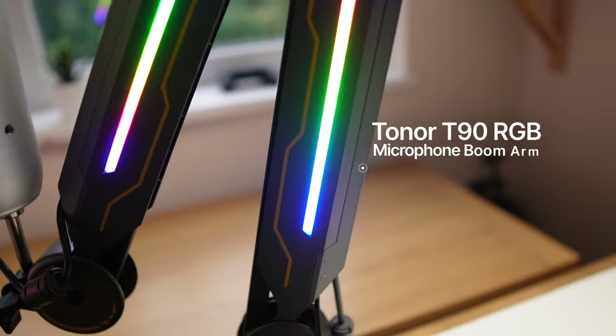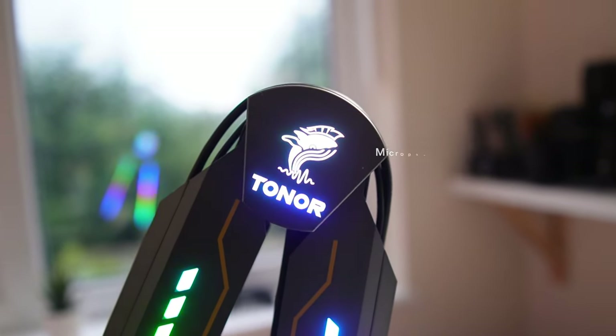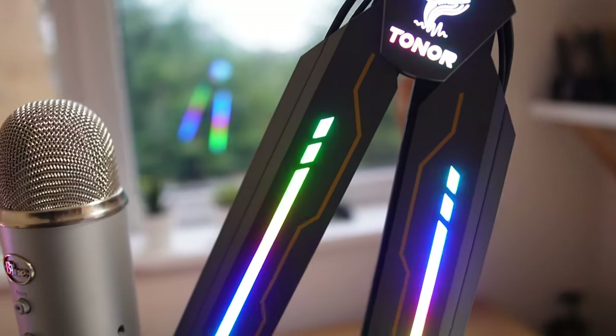This is the Toner T90 RGB boom arm. Before we talk about the details of this boom arm and its standout feature — the RGB lights — let's see what you get in the box.